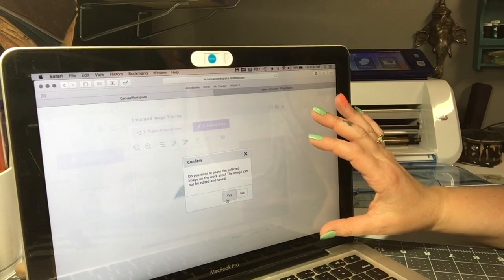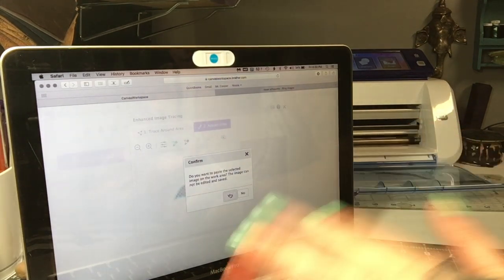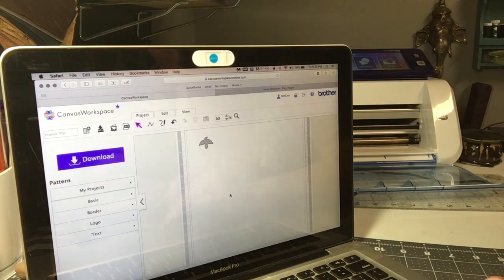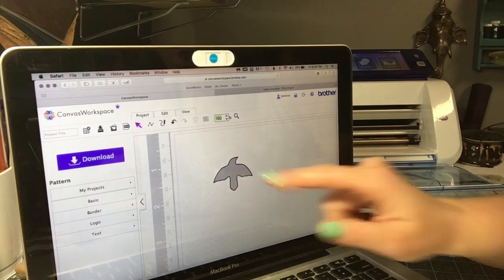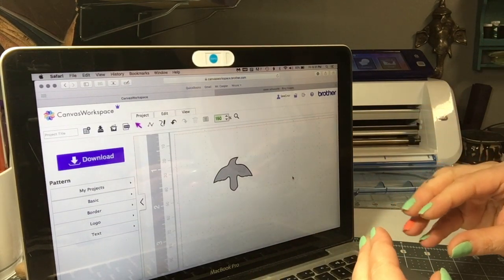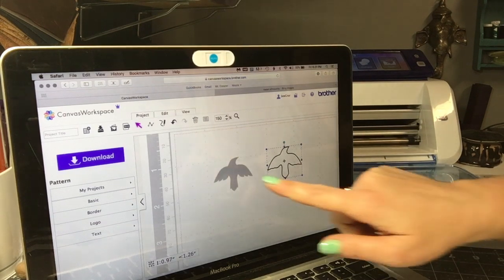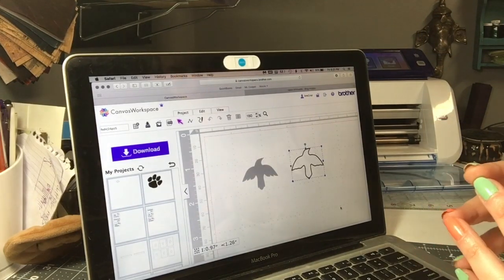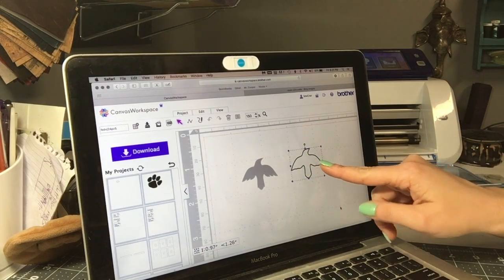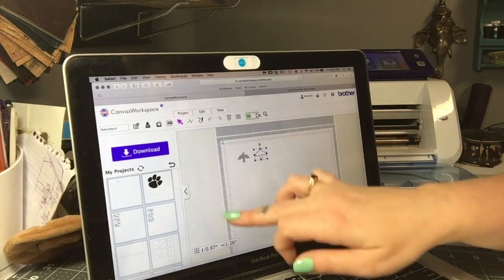I press Next and click through until it puts it on — it's going to ask if I want to paste the selected image onto my work area, which is essentially the cutting mat on the computer. Once you do this you cannot edit the SVG file at all. Here it is — this is now the vector image it traced. Right now it has the background in it; the JPEG photo is laid behind it but that won't cut out. If you click on it and move it, you'll see it separates from the background.